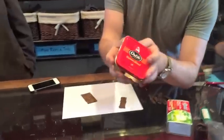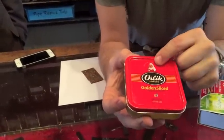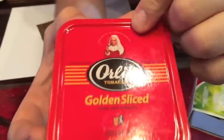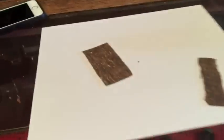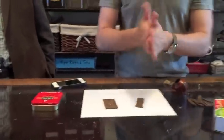Orlik Golden Slice is one of my very favorite tobaccos. We've got the 50 gram tin here, which is great. If you're not familiar with Orlik, it's definitely worth trying some time. It's got this little judge dude from Britain with his little wig on there, and if you can read it, it says 'smoked by all shrewd judges.' And that just makes me really happy. Anyway, this is a great tobacco. I've got a couple flakes here and I'm going to show you how to do the kind of tear-apart method.